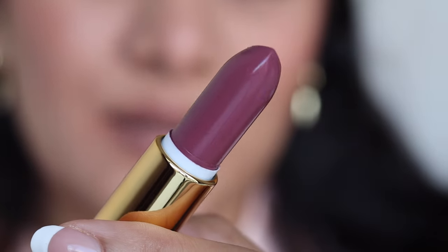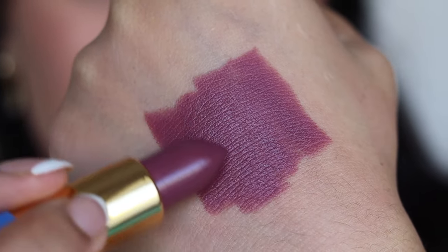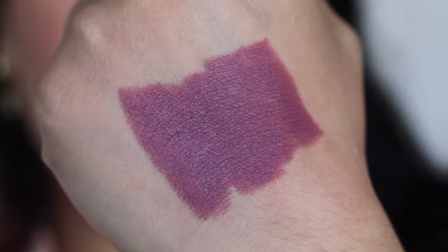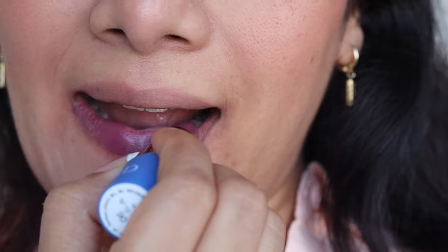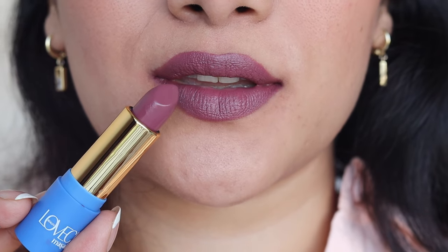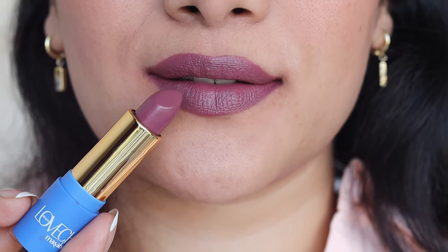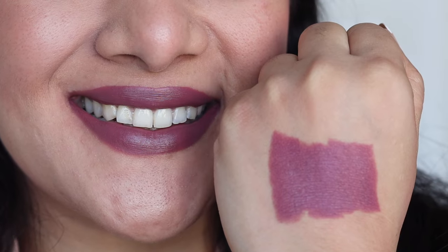Next we have the shade Mint to Be. This is a very beautiful plum shade — it has a plum core but with a very slight brown to it. It looks very, very stunning. It's a very versatile shade and I haven't come across many shades similar to this. Amazing color, amazing pigment, and the staying power is pretty good as well. The color is super gorgeous, very stunning and very unique at the same time.